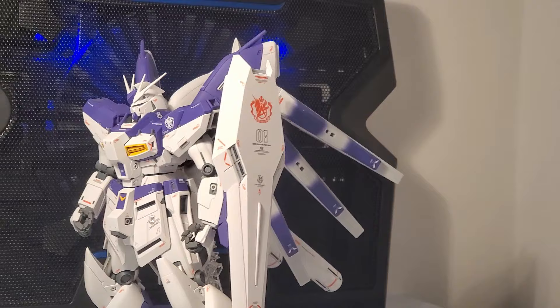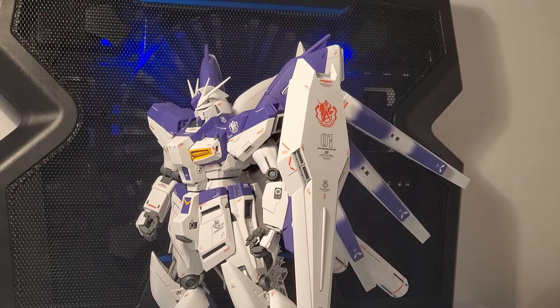But what if I told you some kits are a Ver-Ka even without the stamp next to the Master Grade logo?